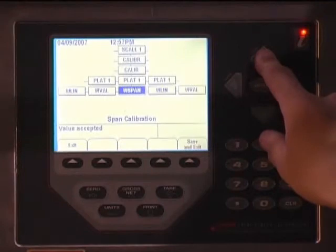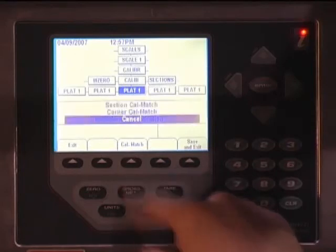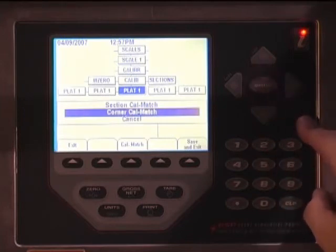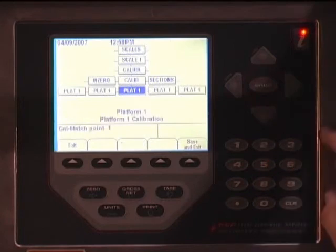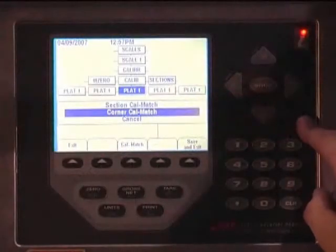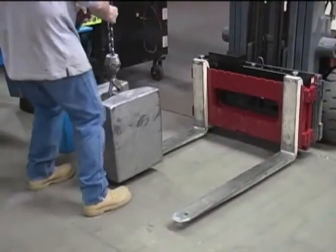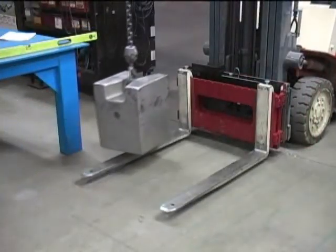Press the up key once to Plat 1. Press the Cal Match soft key, then the up key once to highlight Corner Cal Match. Make sure there is no weight on either fork, then press the Enter key. The CLS system's zero point will then be calibrated. The indicator will then prompt Cal Match Point 1 — carefully place the test weight on the left tine and with the weight in place press the Enter key. The indicator will then prompt Cal Match Point 2 — remove the weight from the left tine and place it on the right tine. You must use exactly the same test weight. When ready, press the Enter key.